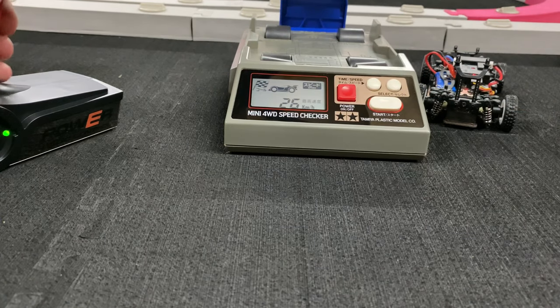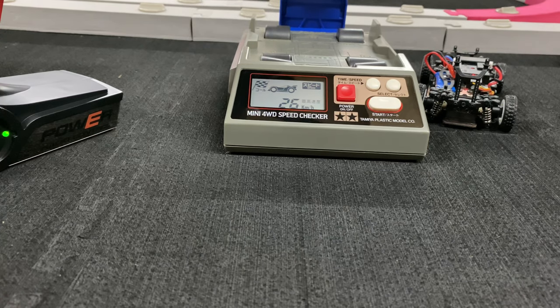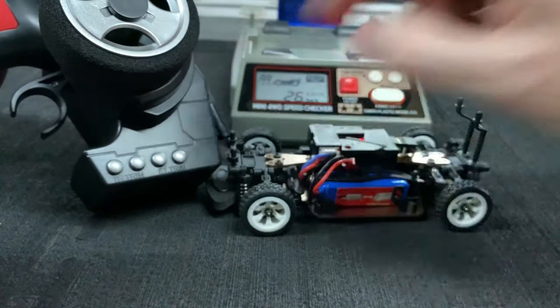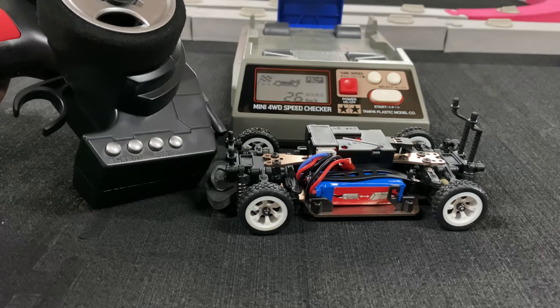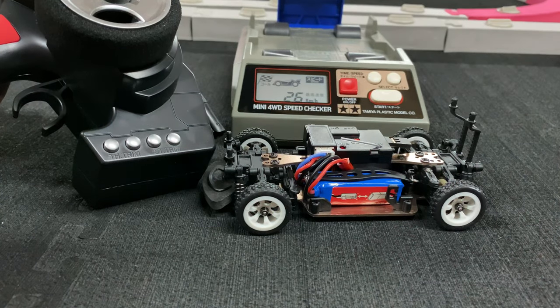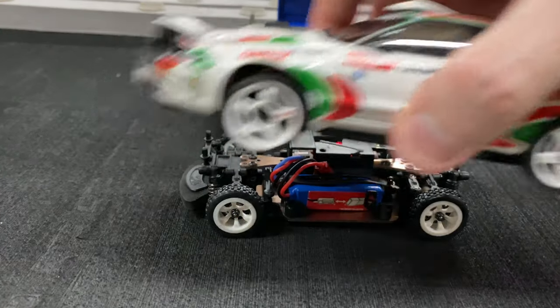26 kilometers per hour — not bad at all! It said it'd do 30, so we're only four off. It was making a little humming noise — it was just the throttle wanting to move forward, so I backed it down a little bit on the throttle trim so you don't have that noise anymore.